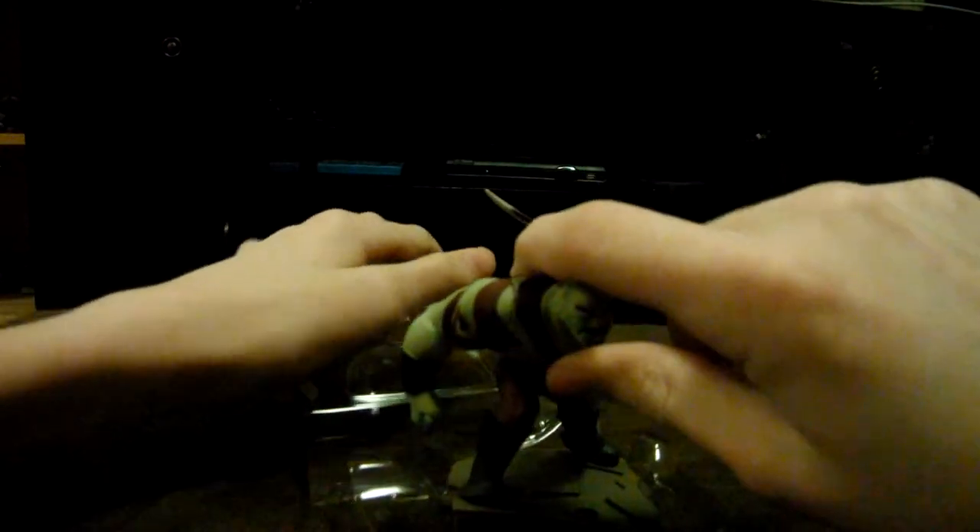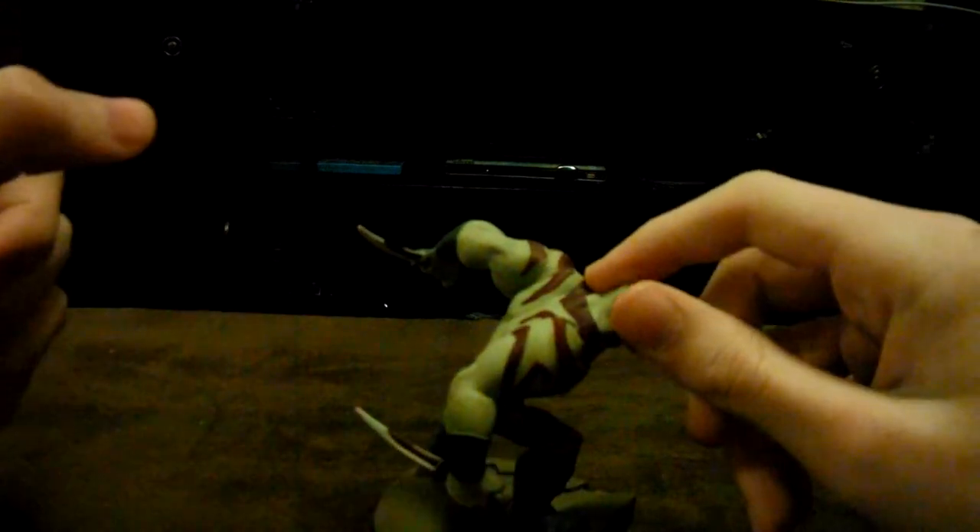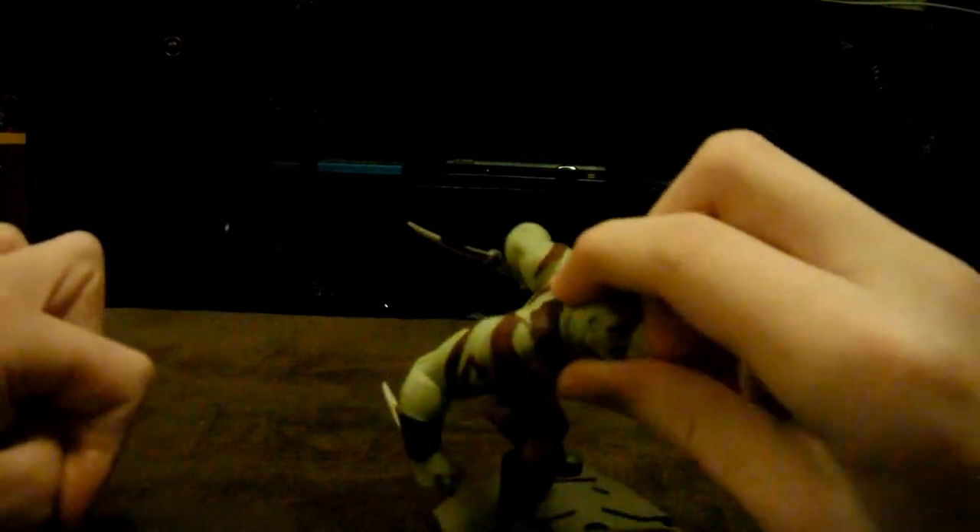They also give you an instruction booklet, which is kind of useless. To get the character out of the packaging, you just pull back this tab and pull the character out like so. And here is Mr. Drax the Destroyer — I really like the design on this guy, they did so much work on him. This is so cool.